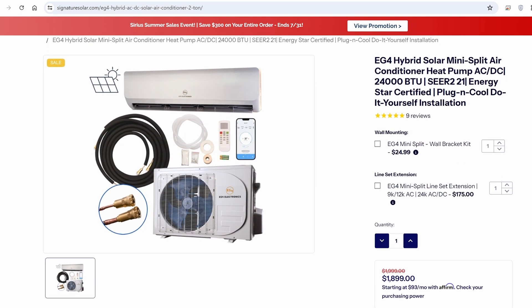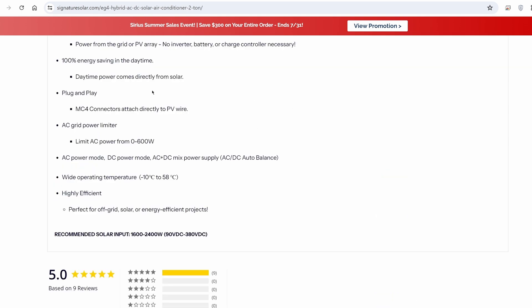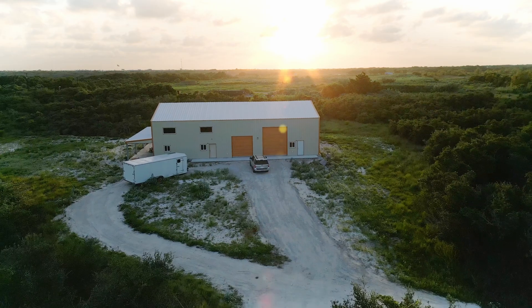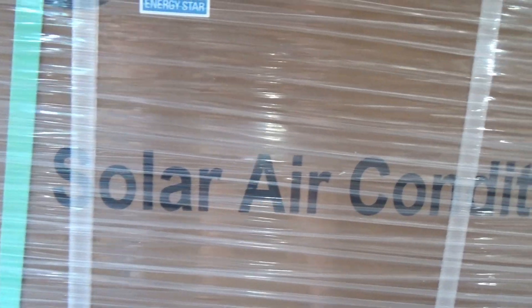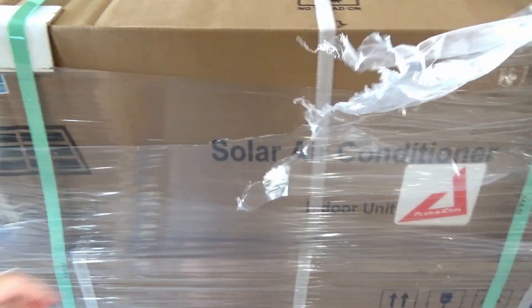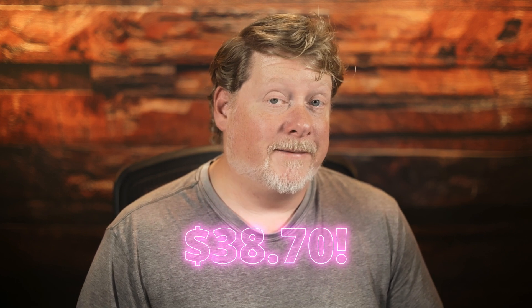I did want to mention that these units came from Signature Solar, and I did pay for them — I paid for the whole solar setup. But once we did that video, Signature Solar was kind enough to give me a discount code and a link where you can save a few bucks, which is down in the description below. To put it in perspective, the 300 kilowatt hours I had to use municipal power for — and you could have used a generator since it all goes through the charge inverter anyway — cost less than 40 bucks total for the whole month to heat this space. To be precise, it cost $38.70. So yeah, these things work really well.